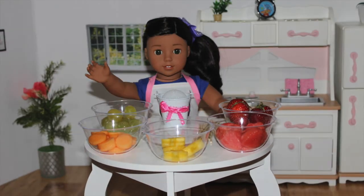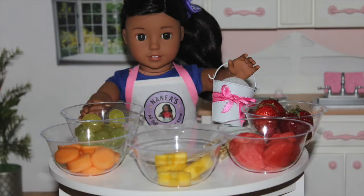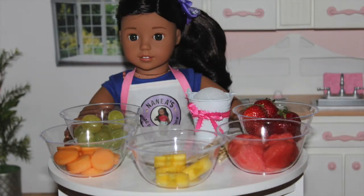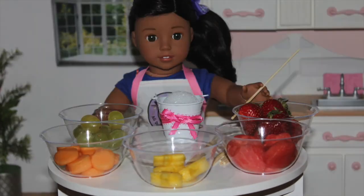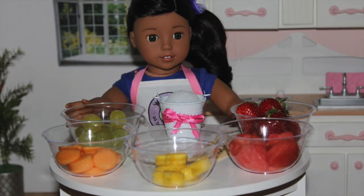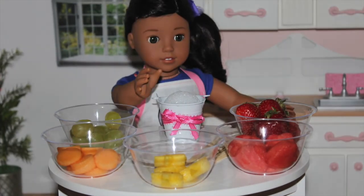What you will need is a bucket — I already decorated it with a pink ribbon, as you can see — and a styrofoam ball to put in the bucket. You will also need some skewers to put the fruits on. You will need grapes, cantaloupe, pineapple, watermelon, or strawberries. It doesn't have to be these fruits; it can be whatever you want. And I cut them into the shape that I want.